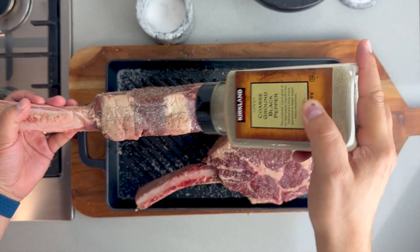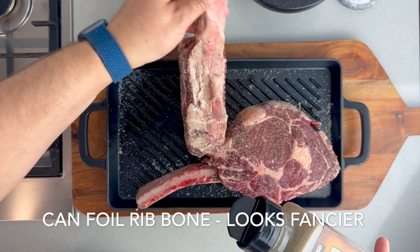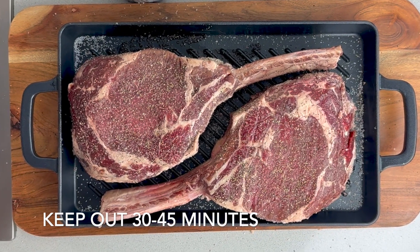If you want, just for aesthetic reasons, you can foil the rib bone — when you serve it, it kind of looks nicer. Now we're going to bring it up to room temperature while I get the barbecue ready.